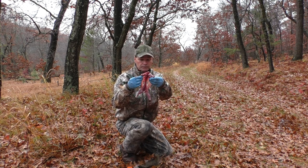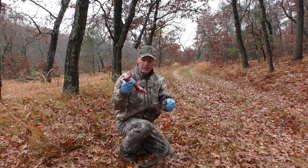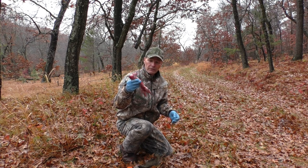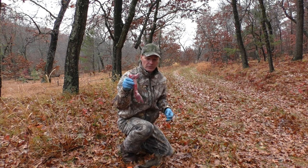What'd that take? About a minute and a half, two minutes. So there you go. There's how to quickly and efficiently clean a squirrel using the tail method.